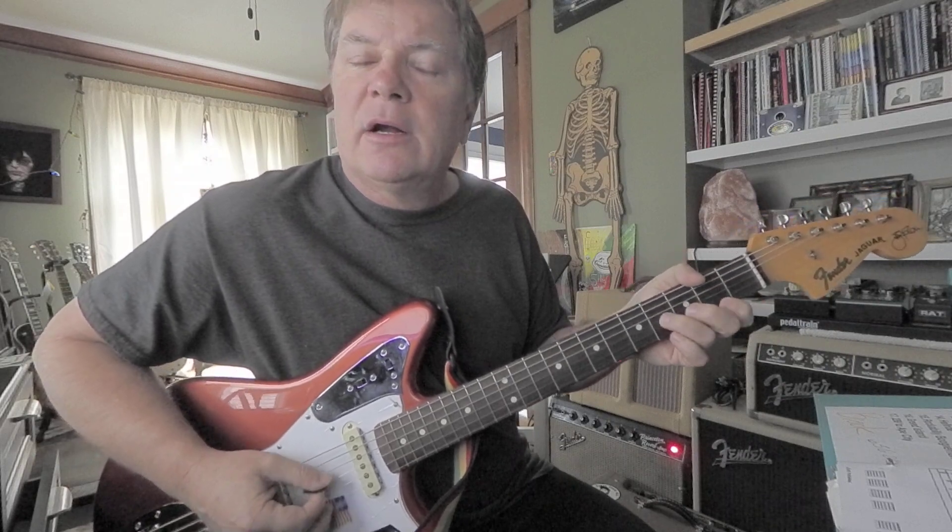If you want to look up the guy that I'm copying here, just look up Slaughter on 10th Avenue on YouTube. You'll find a tutorial where the guy has the tab running under the screen — he just plays the song at speed. So what I'm doing is just slowing it down and doing some repetitions on each little section. On the last two verses it gets a little hairy, so it will come in handy to have somebody break it down for you, because the tab goes by pretty fast. But I'm sure you can slow it down.